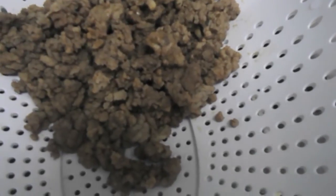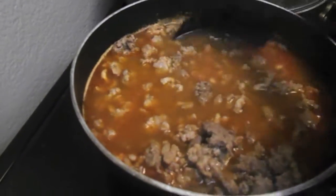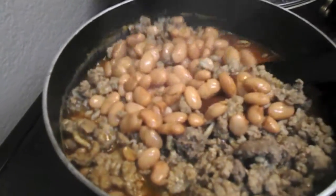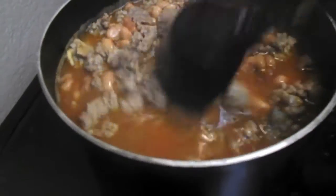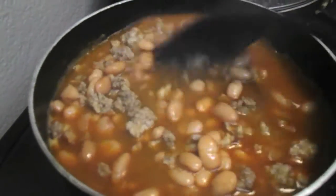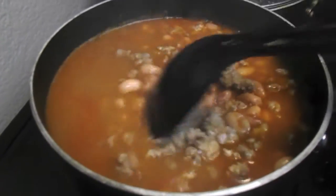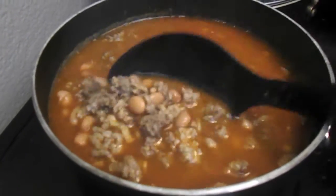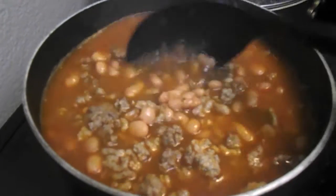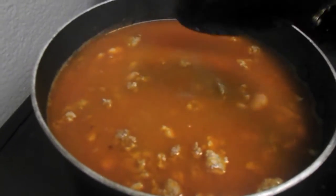Our ground beef and turkey are done. I put it in a strainer to strain the excess grease off, and I've already put what I needed into the pot. If you want more meat you can put more, or if you want less you can put less. I stirred it up to mix it into the beans and I'll let those cook a little while longer until the beans are done. At this point you can taste and see if you need more chili powder — go ahead and do that while the meat is soaking up the flavors.